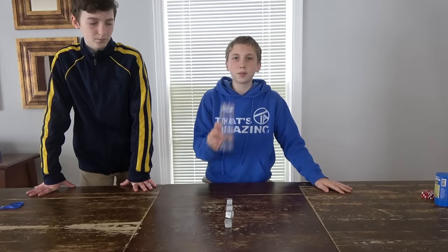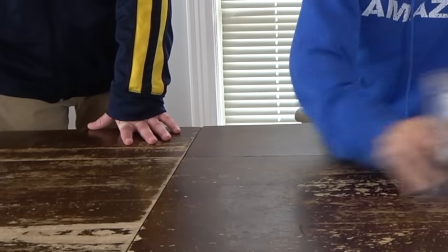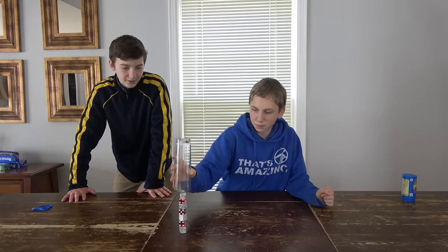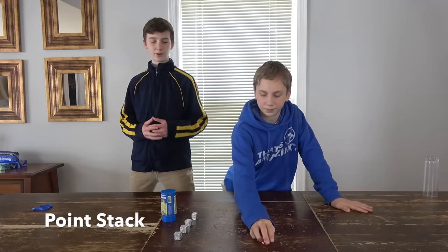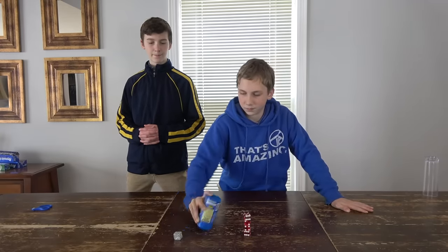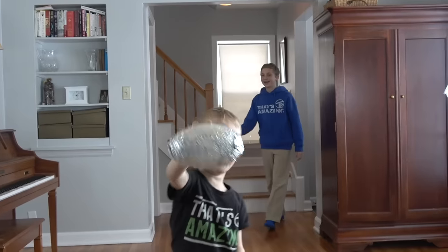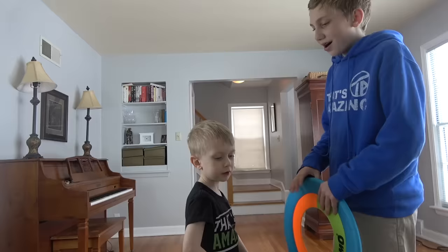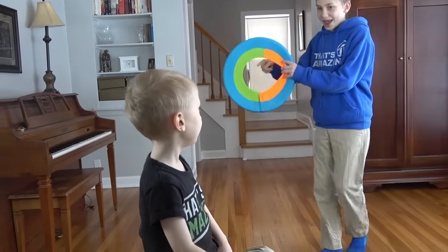Now we're gonna do some trick shots. Trick number one is called the D-stack. Matthew's gonna point stack. Last final trick — this is a football shot. Collin, you're gonna have to bounce it off that railing, have it come back, and go through the back of this hole while it's bouncing. You think you can do that?